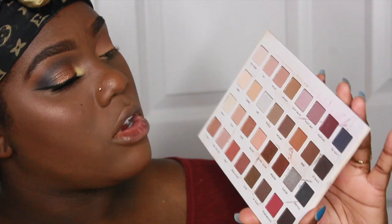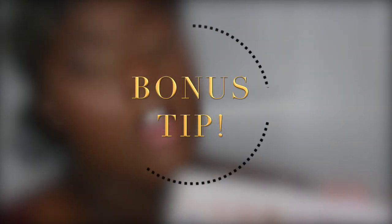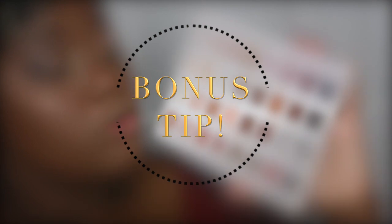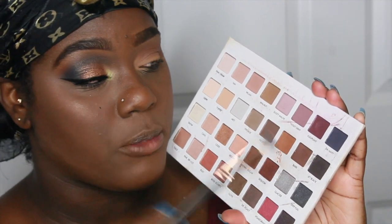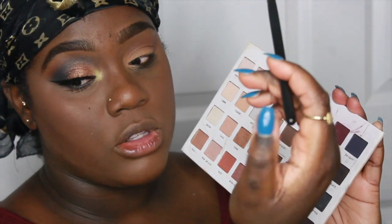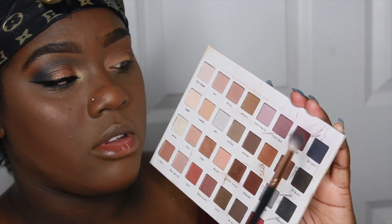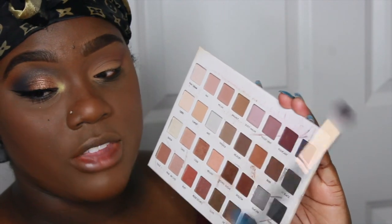Now continuing with the eye look — I'm going into my Lorac Mega Pro 3 Palette, picking up the deep color DK Navy, using the Morphe R37 brush. When dipping your brush into color, don't press too hard. Hold the brush pinkies up, dab dab dab, then tap off the excess — that's an important bonus tip.